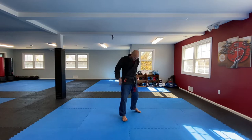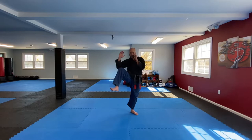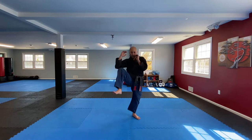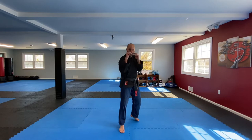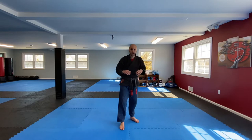Now we do the front leg. Hands up, out here just like this. Ready: 1, 2, 3, 4, 5, 6, 7, 8, 9, 10, 1, 2, 3, 4, 5, 6, 7, 8, 9, 10. So that's that wide angle one — you can also do a little tighter to the body.